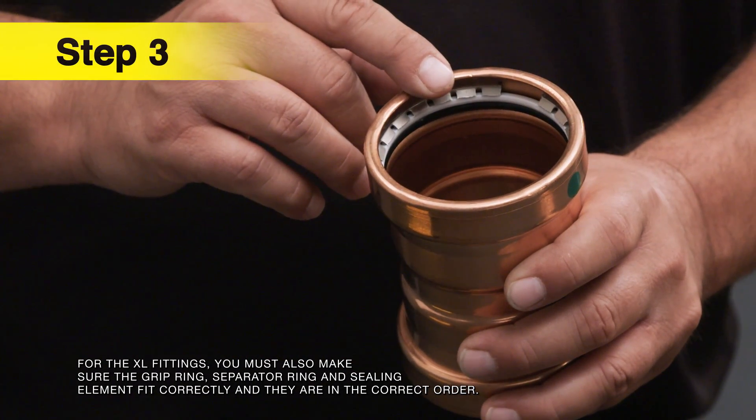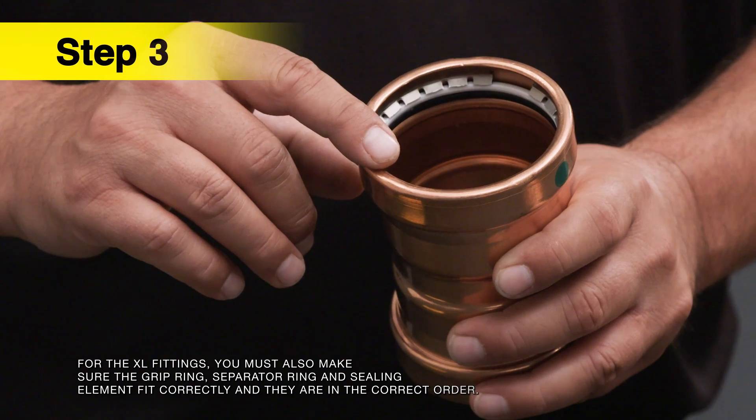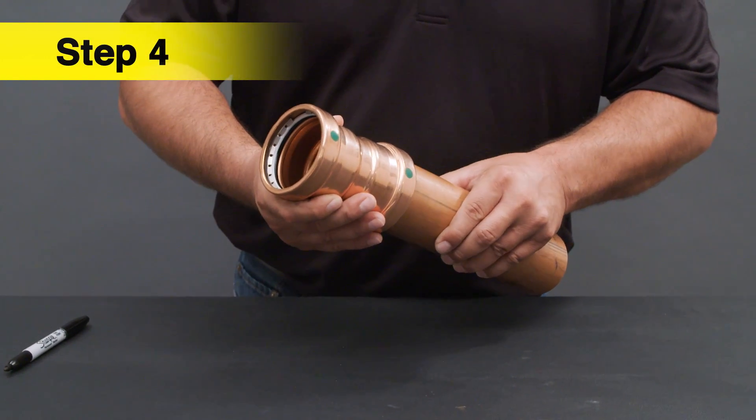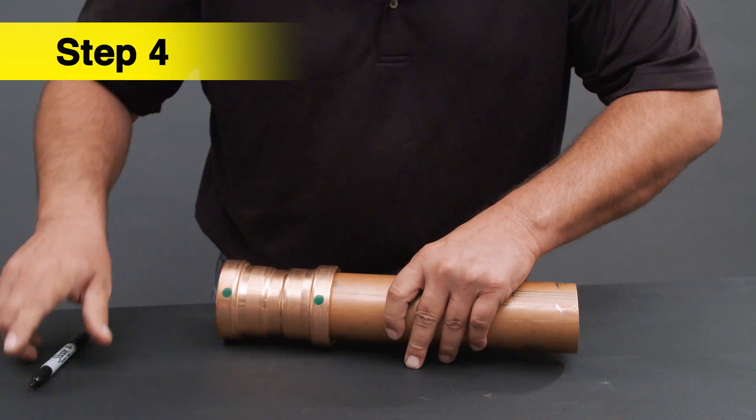Next, check the seal for the correct placement in the fitting groove. Fully insert the tube into the fitting until it seats against the tube stop, and mark the insertion depth.